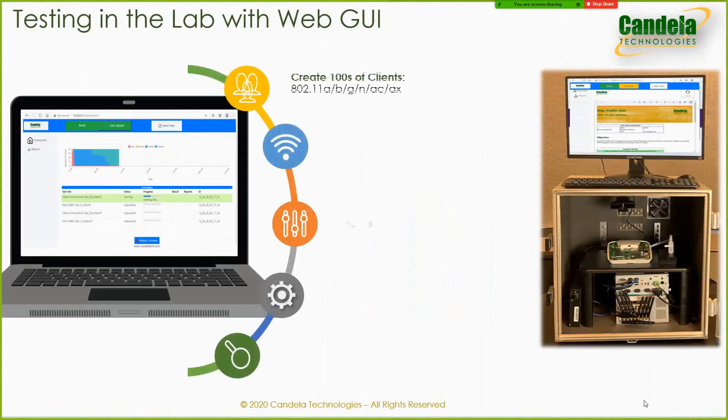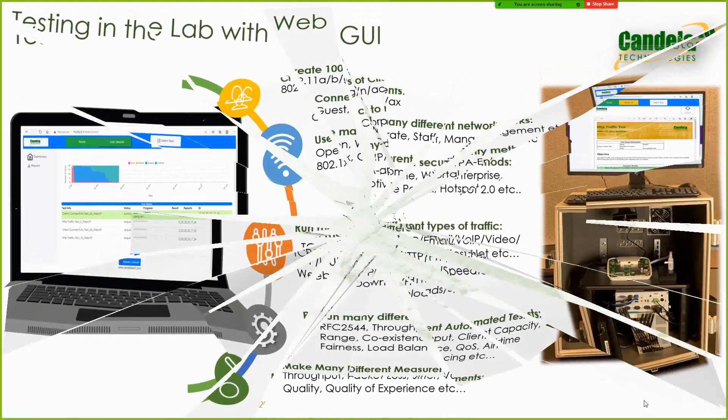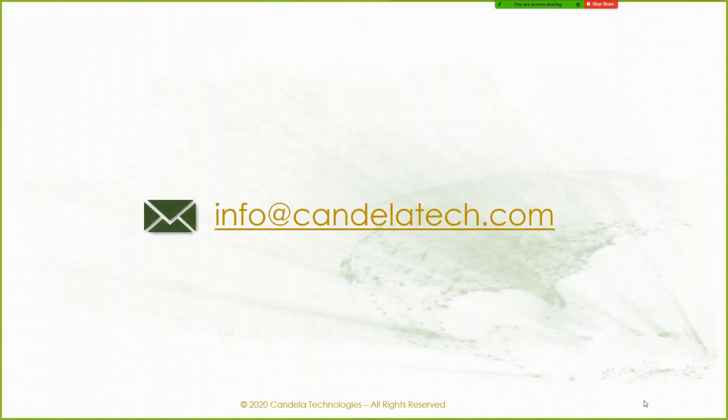The same web console can be used to control Candela LANforge lab test setups and run various tests in the lab from your smartphone or PC, bringing the power of the entire Wi-Fi test automation framework into the palm of your hands. Please contact us anytime if you have any questions or would be interested in seeing a demo. Thank you for your time.